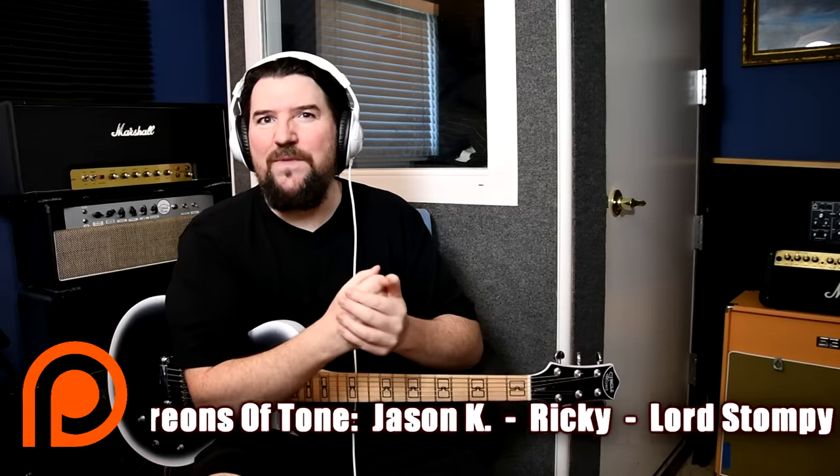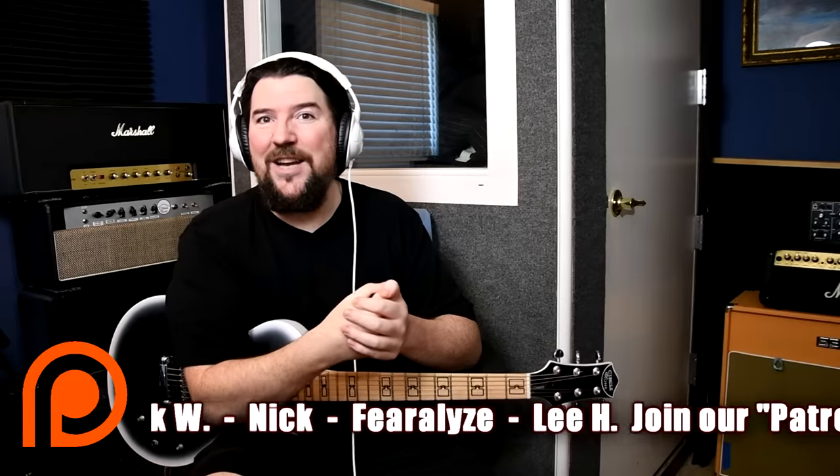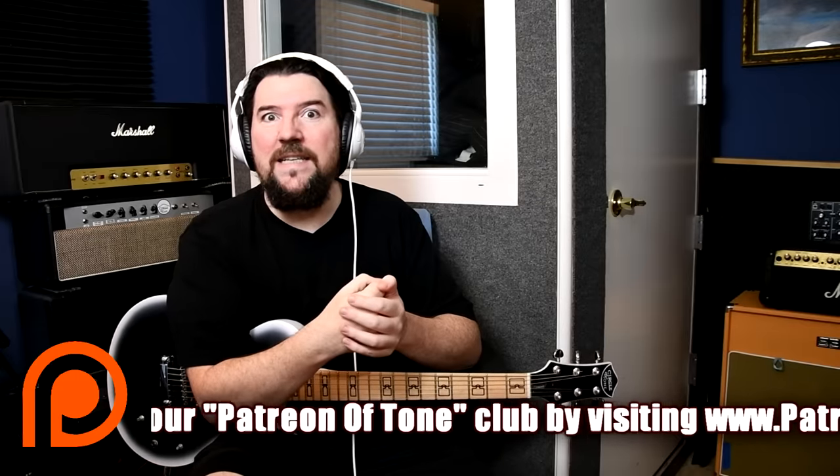Thank you to my patrons, the patrons of Tone. You can see their names down at the bottom if you want to join that list — keeping this channel alive. Just check out the description.